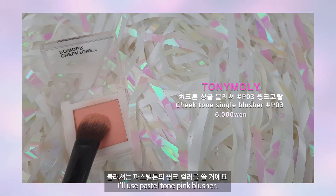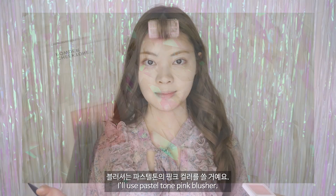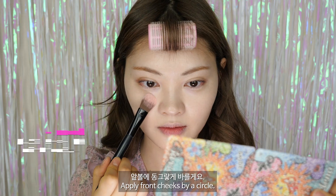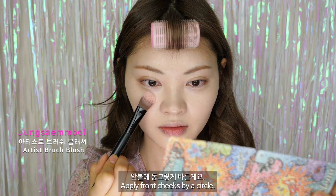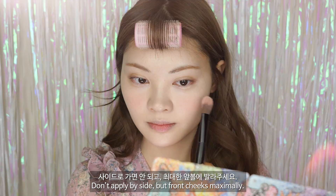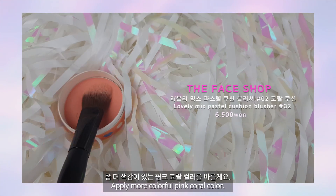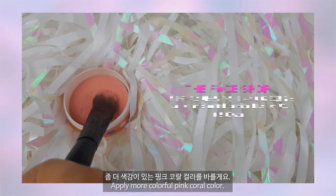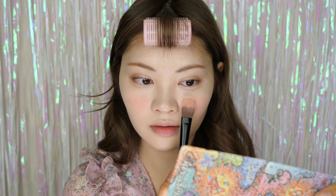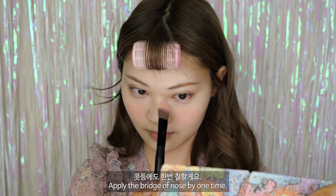블러셔는 파스텔톤의 핑크 컬러를 쓸 거예요. 밝은 컬러여서 화사하게 표현할 수 있어요. 앞볼에 동그랗게 바를게요. 사이드로 가면 안 되고 최대한 앞볼에 발라주세요. 좀 더 색감이 있는 핑크 코랄 컬러를 바를게요. 좀 더 좁은 면적에 색감을 덧입힐게요. 콧등에도 한 번 칠할게요.